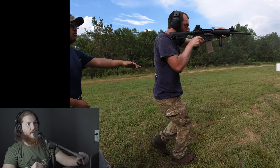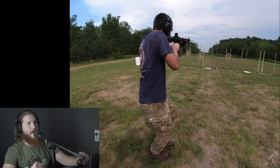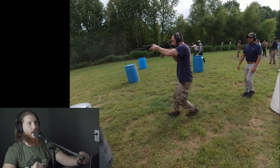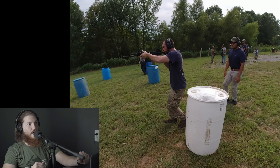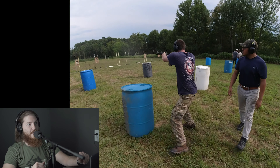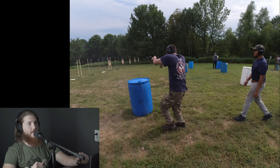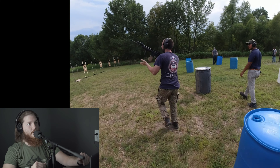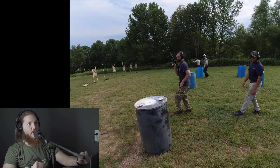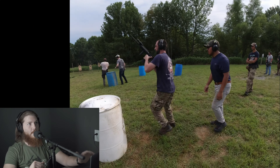Now look how short and choppy his steps are — he's not stepping out very far, so he's prioritizing shooting over moving. Right there he kind of picked up the cadence of fire to cover his lull — that was pretty good. He's crossing his feet again there. But even when he's walking forward, his steps are very step-like. When you're walking in a square, you're not just walking — you're trying to stride and glide, really move, but move smoothly.